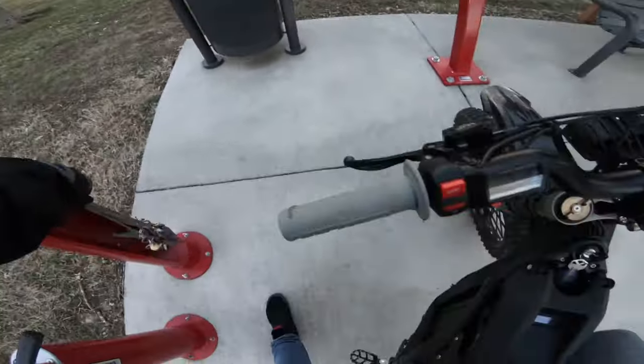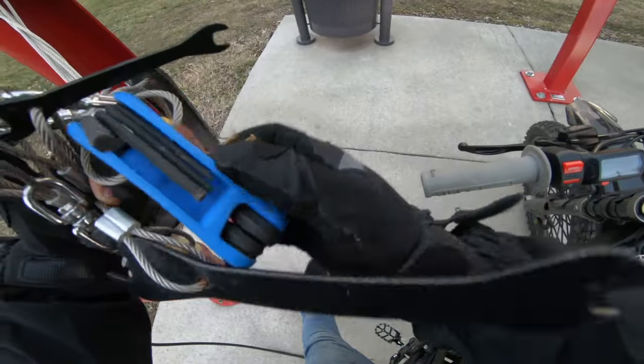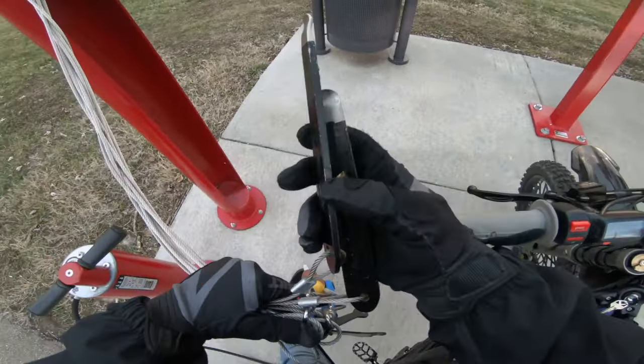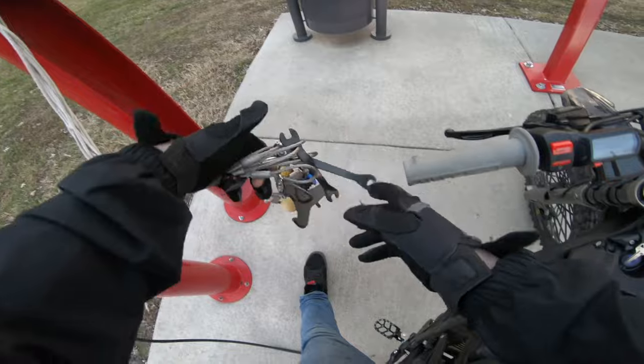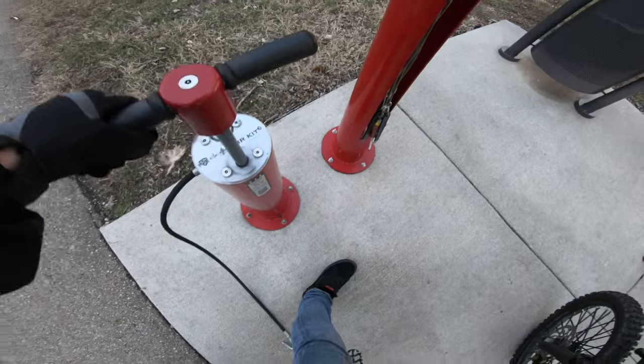They literally have tools for you to work on your bike right here on the path — flatheads, allen wrenches, screwdrivers, pry bars to change a tire, axle wrenches. It's super cool. There's a stand to set your bike up on while you work on it, and they've got a bike pump too.